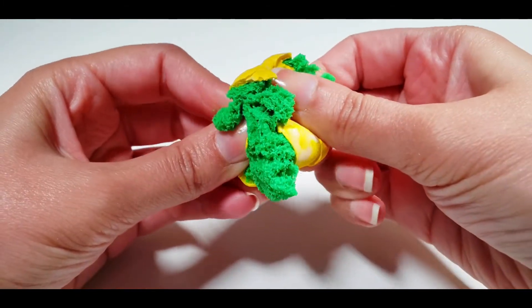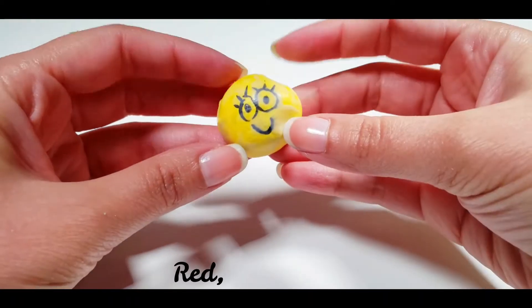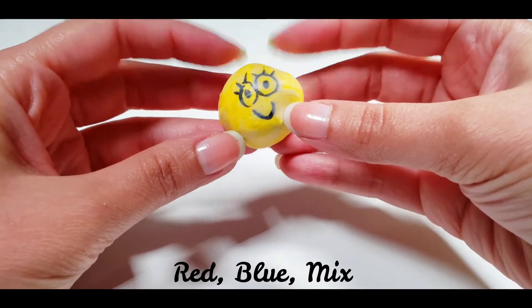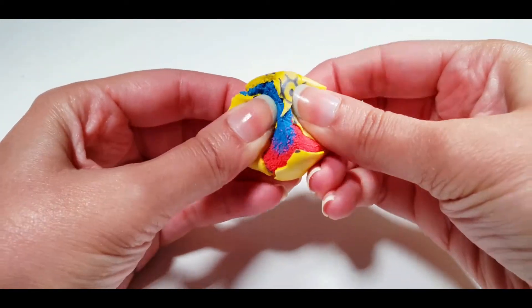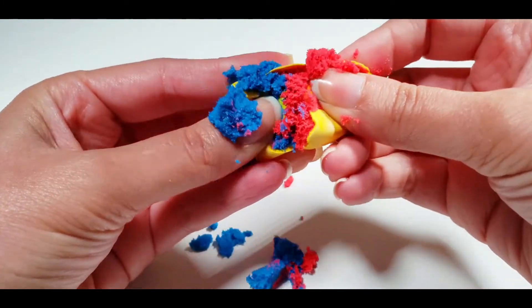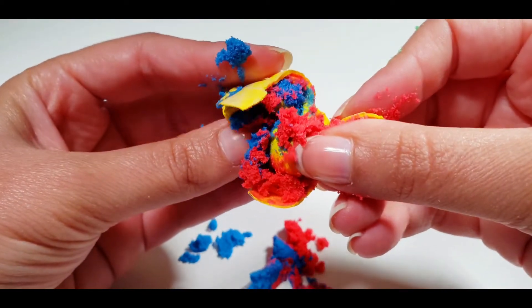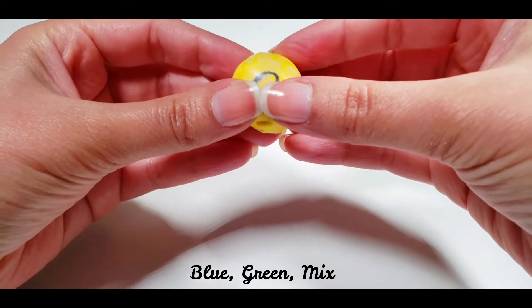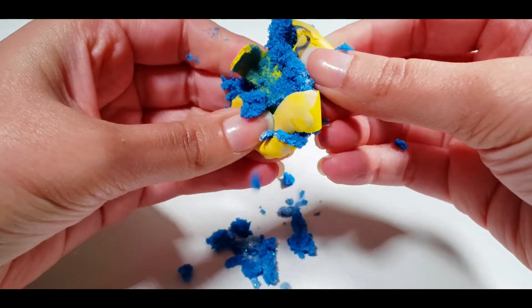I'm going to use a thermostat for this. I'm going to add a little bit of this, and I want to add a few more parts — a little bit more.